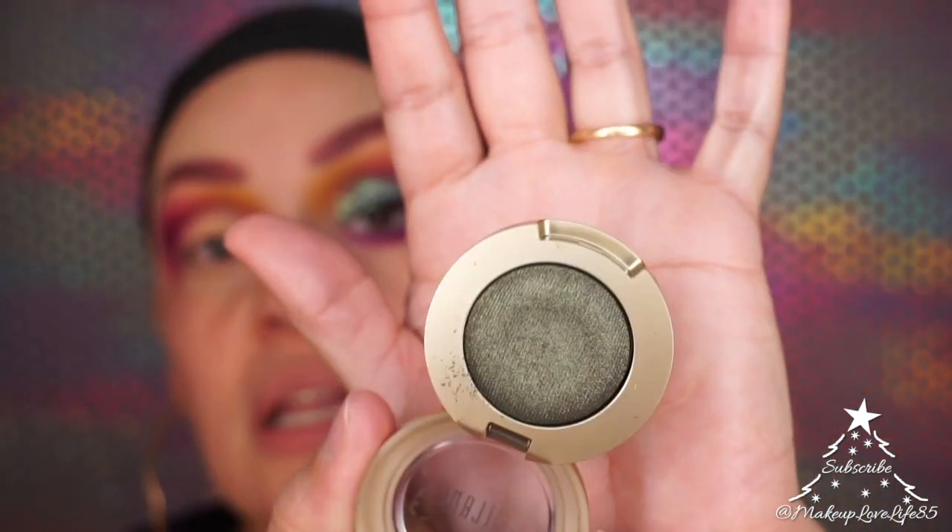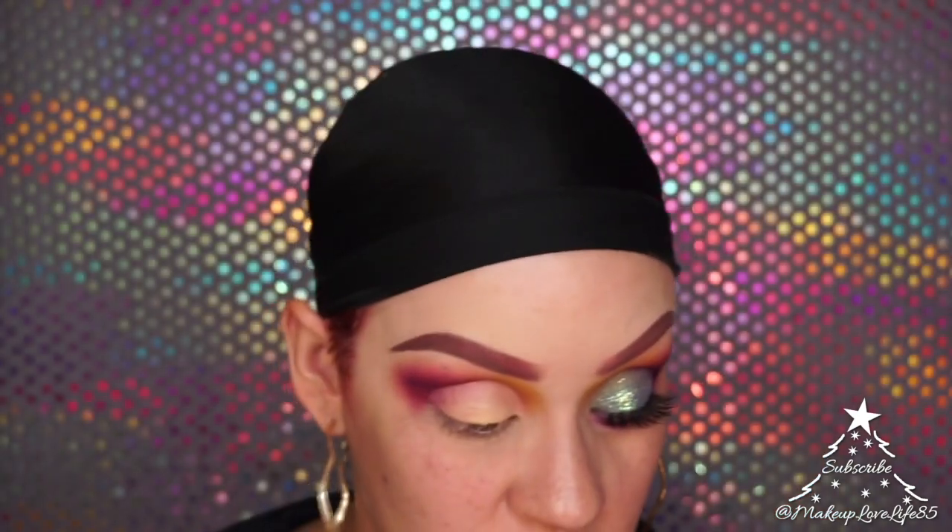I'm going to take the Milani eyeshadow in Bella Khaki — a dark army-green color with a metallic sheen — and pack that onto the lid first.